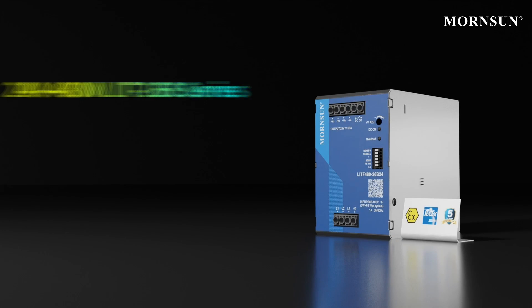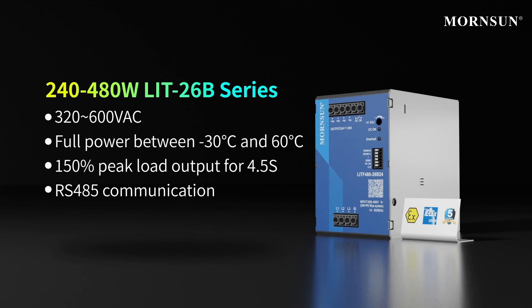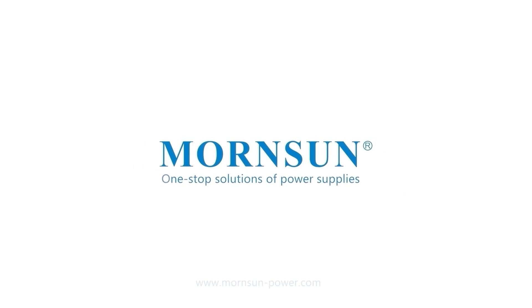The last type is the three-phase input LITF series. It has a DC OK function and can operate at full power at 60 degrees centigrade. It can also withstand 150% peak load output for 4.5 seconds.